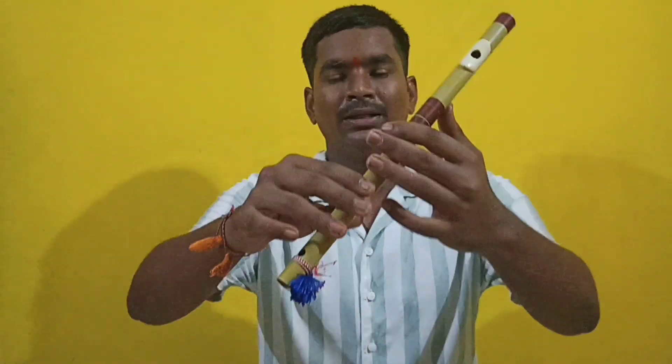Let's go to the lesson. First, the first line we have to play two times. It's like this.